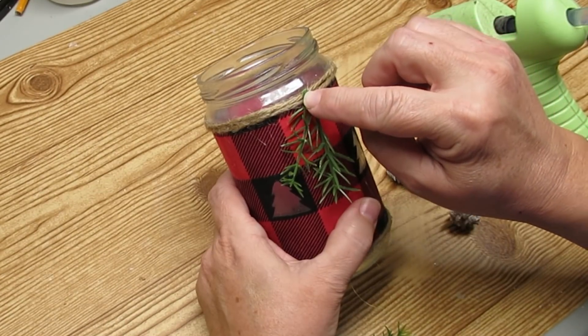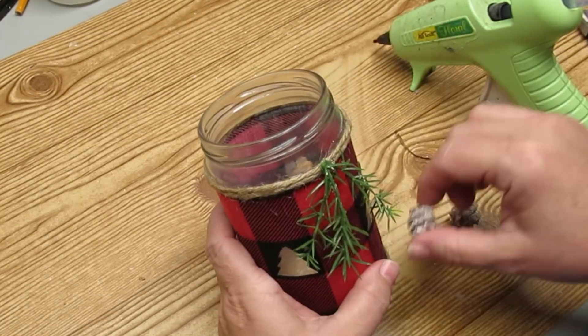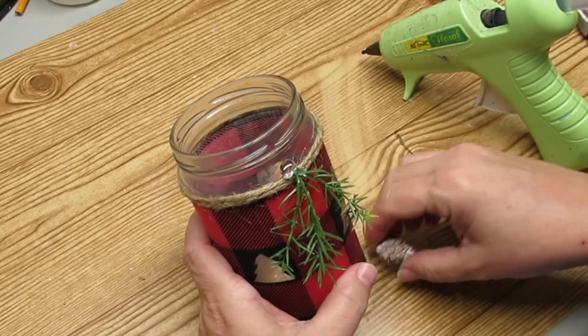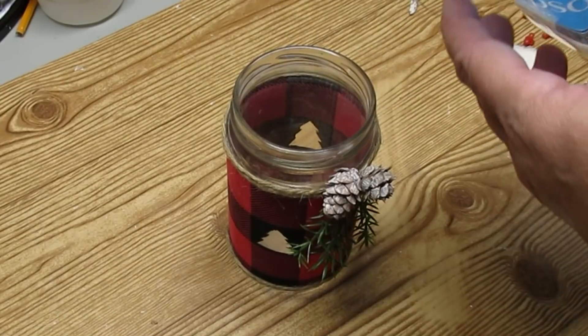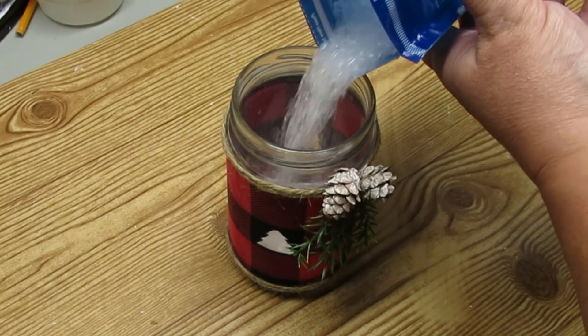I'm going to add a little bit of greenery and some frosted pine cones from the Dollar Tree to make this look more festive. The jar looks pretty cute on its own, but I decided to add some Epsom salts into the bottom portion of it just to make it look like snow, and then I'm going to add a tea light.